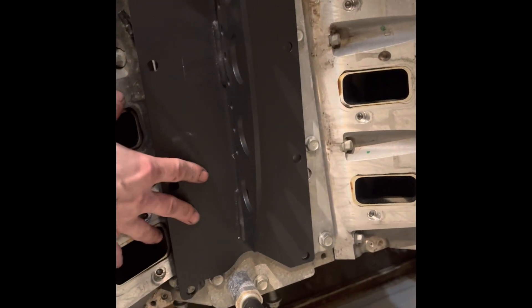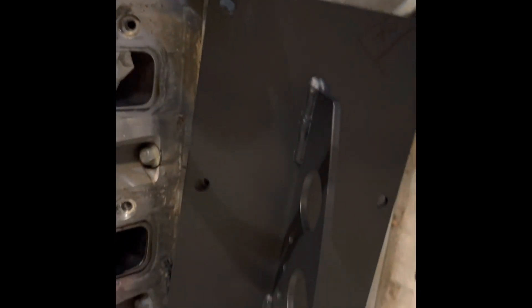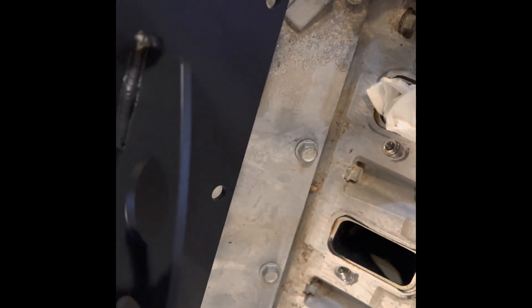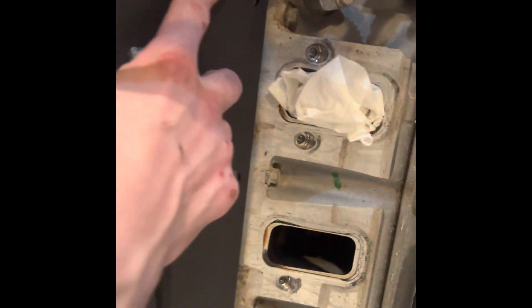Everything's going a little too well, and that's all good. This plate is meant for the LS engines — you know, 6.2, 5.7, whatever — so unfortunately it does not want to fit on here because of this thing sticking out here. Not sure what it's for, but I've drawn a little mock-up here and I'm just going to cut this out. I'm hoping it'll work.